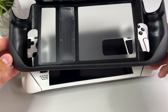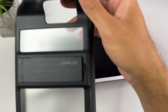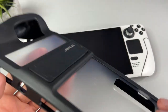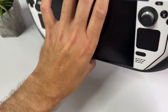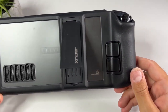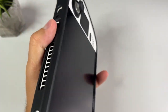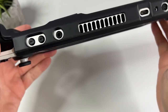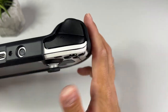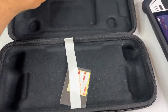Next up is the Protective Standing Case for Steam Deck by JSAW. It's a protective shell for your Steam Deck and it also has a built-in kickstand on the back, just like the Nintendo Switch. There's a cutout for every button and port that you might need access to, so there's no problem reaching anything. And the Steam Deck still fits nicely in the official carrying case.